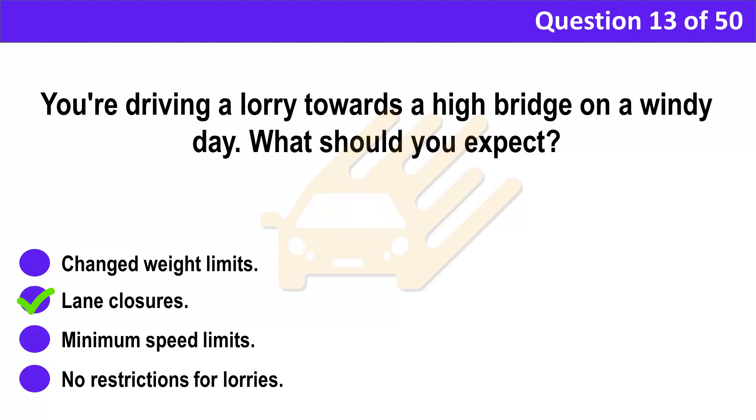Correct answer: B. Lane closures. Explanation: In windy weather, exposed stretches of road may have lane closures or there may be diversions for some types of vehicle. Consider this when you're planning your journey — delays will add to your driving time.